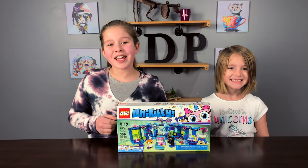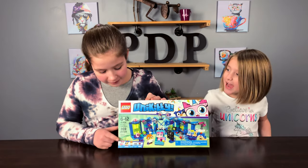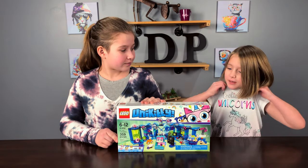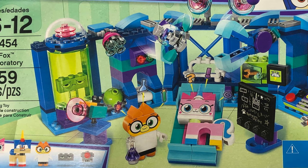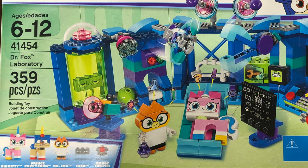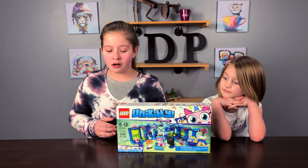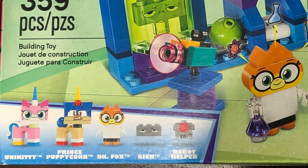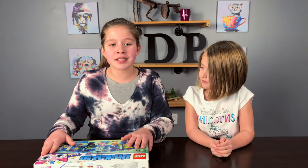Today we're doing the Unikitty playset number 41454, and it matches my shirt — oh yeah, Unikitty and unicorn! It has 359 pieces, features Dr. Fox's laboratory, it's for ages 6 to 12, and it features Unikitty, Prince Puppycorn, Dr. Fox, Rick, and Robot Helper. Let's see what's inside the box.